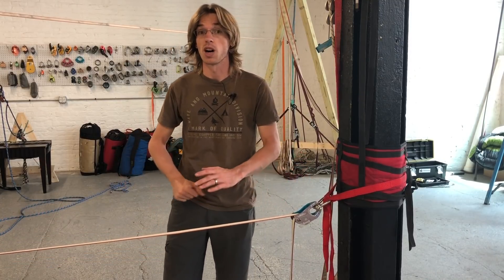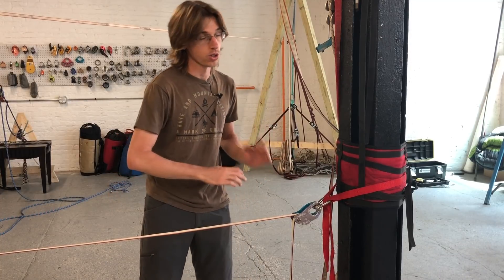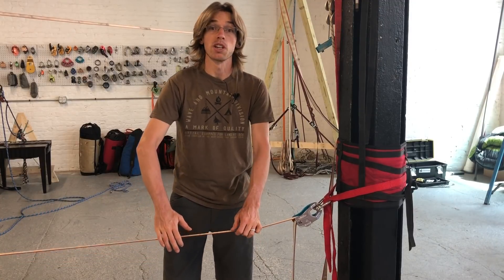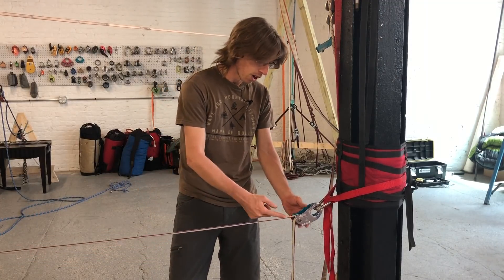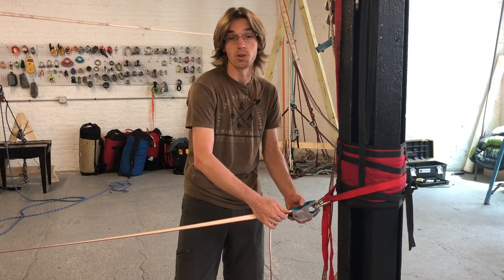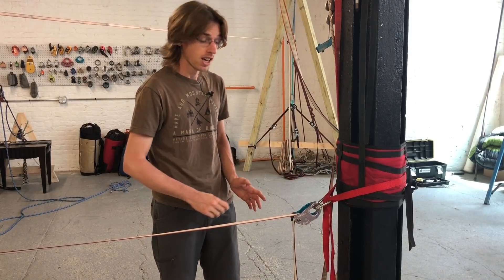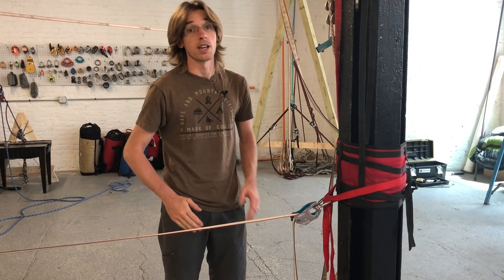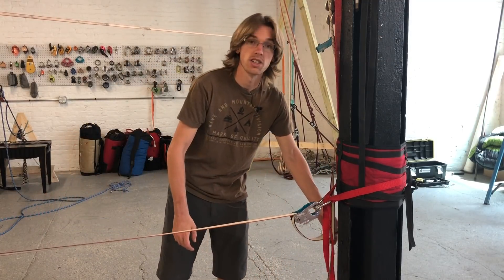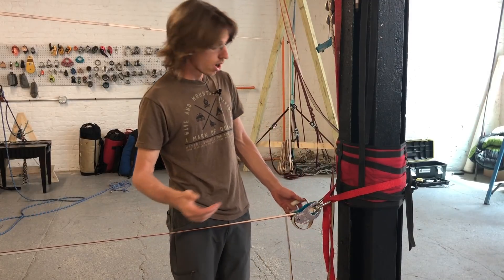If you can imagine on a normal highline where you're taking leash falls, catching, bouncing, surfing, all sorts of dynamic movements — that line is flexing up and down. When it's flexing up, the webbing is stretching back into the device, pulling that tail back into it as well, which is pretty dangerous, because that slipping doesn't stop. It will continue to slip all the way to the end of the line, or until it catches on your webbing tail tie-off, which we're going to show you how to do.